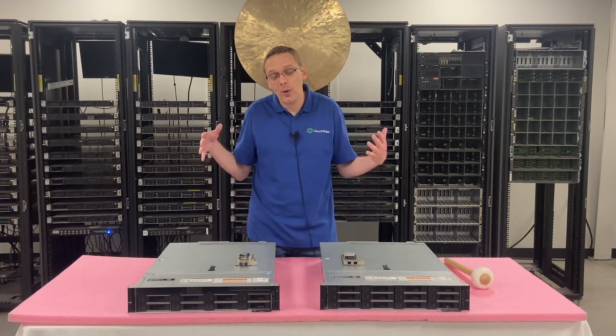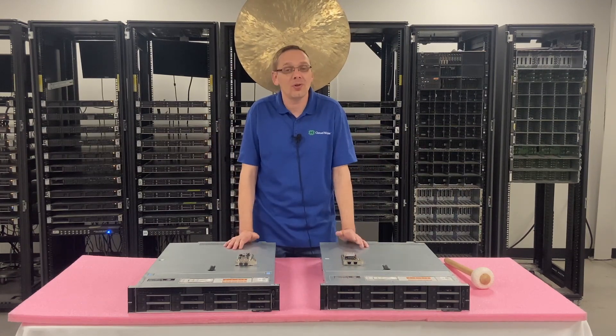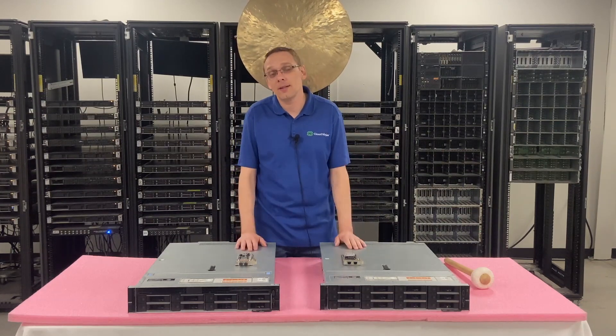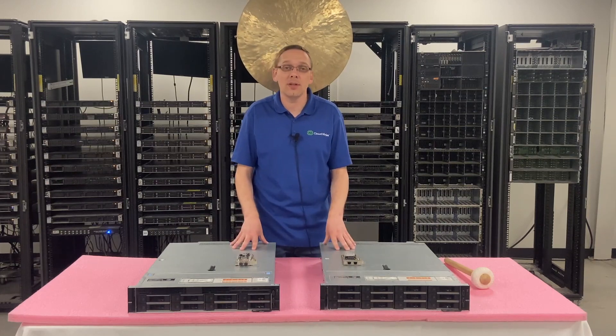Now we're going to go ahead and install one of our cards and show you just how easy that really is to do. Before I do, I'm going to grab my ESD gear because it's always best to use safe practices — we don't want to damage the machine. I'll be right back.